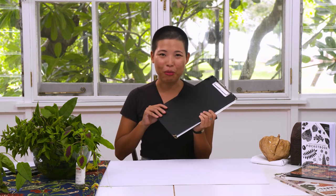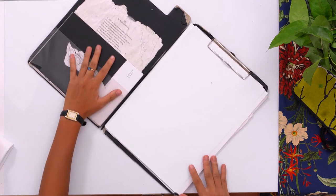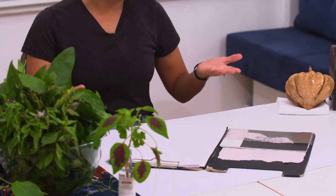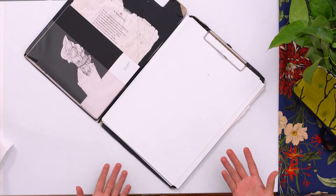One of my favourite and trustiest materials, which I bring everywhere with me, is this really, really old clipboard. I've had it since I was in high school and I've got a poem by Kipling at the back to give me a bit of inspiration if I feel down. I like to bring it with me anywhere I go because it just provides a stable surface to work off and it also prevents things from getting stained.